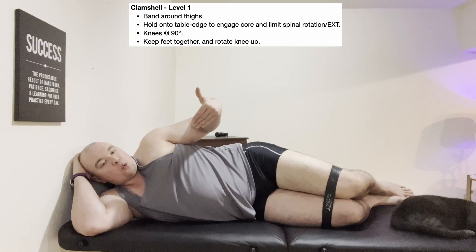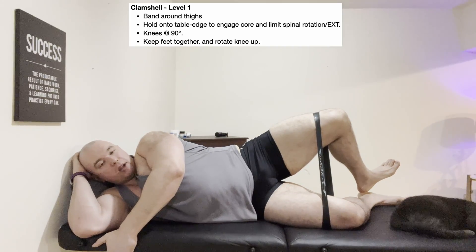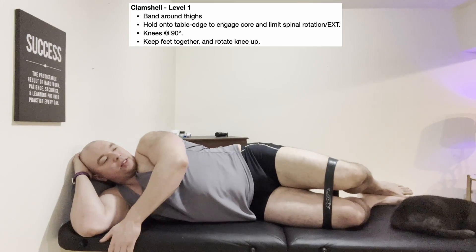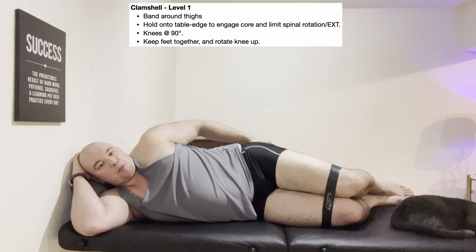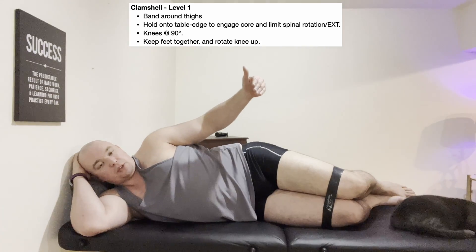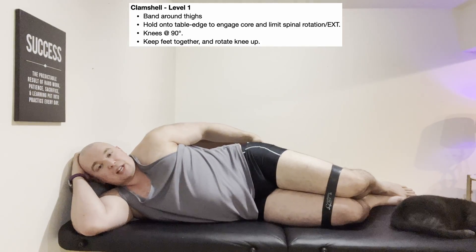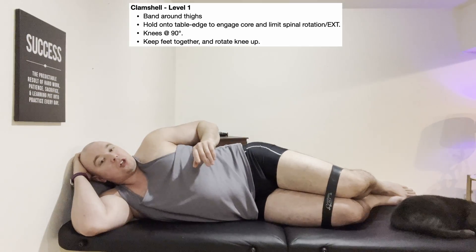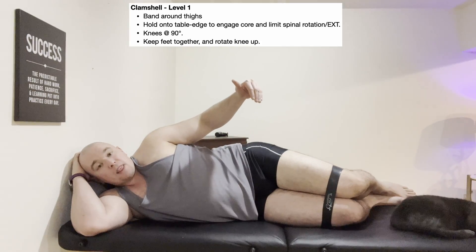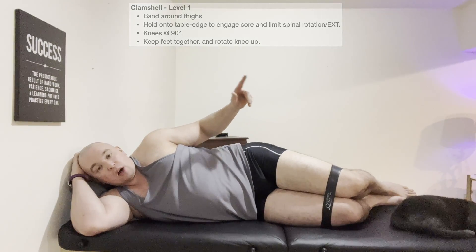With the level one clamshell, the movement is primarily hip external rotation. There is a little bit of gluteus medius that helps with that, but the movement is mainly external rotation. So if your manual muscle test finds weak external rotation, this is a great exercise. But if your goal is more gluteus medius specifically, we want to progress to level two clamshells once level one is easy enough.